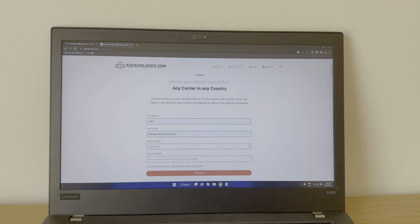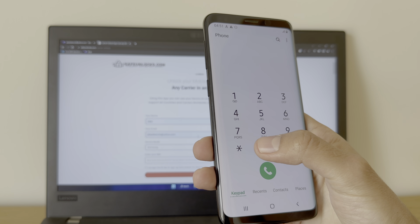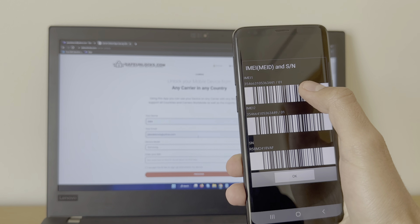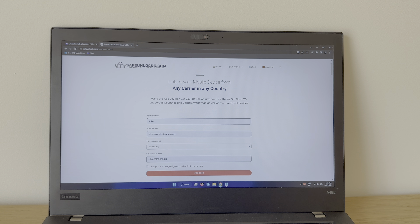Now we need to enter the IMEI number. This part is really simple — just take your device, go to your dial pad, and press the following: star, hash, zero six, hash. I got the IMEI number right here and I need to enter it on the form. Once we have everything, make sure all the information is correct and click on the Proceed button.